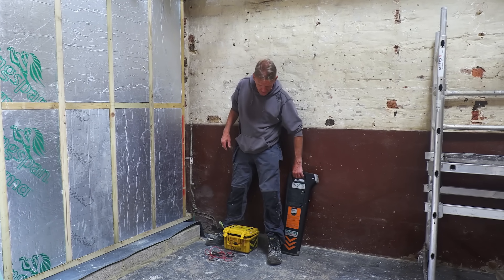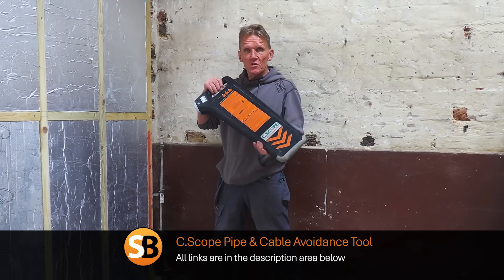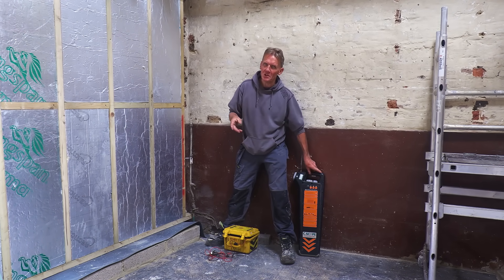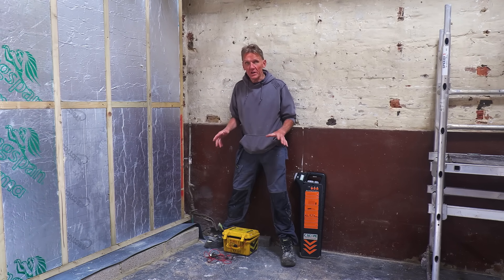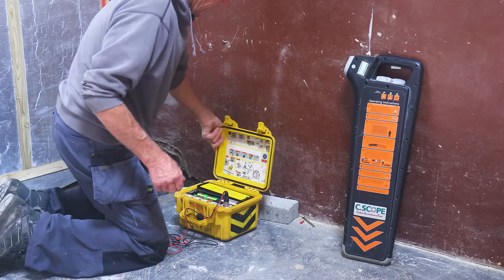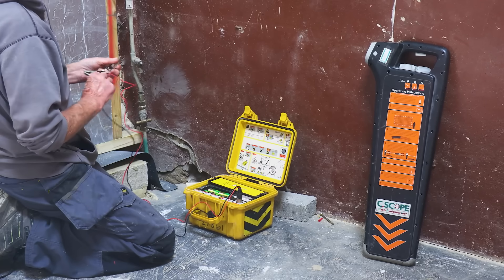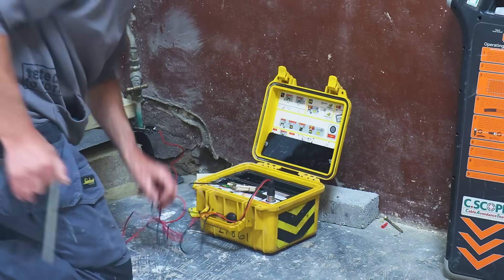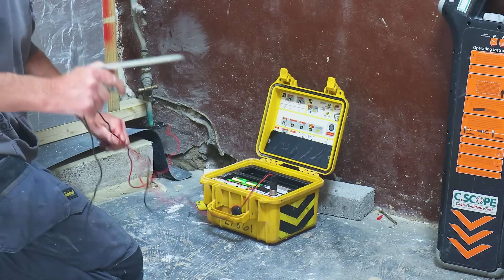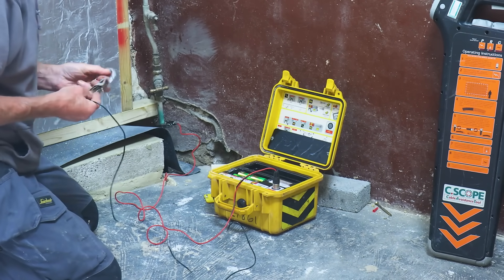So what I've done is gone and got hold of a pipe and cable detection device, which I'm going to use to try and locate that pipe. It's not always possible — obviously it's not possible if the pipe is plastic — but in this case it's copper. So what I'm going to do is connect this device up and then go around there and see if I can find the pipe. What we've got here is a transmitter; this is all battery powered. We hook up the red one to the pipe itself — the copper pipe — and the black one is the earth.